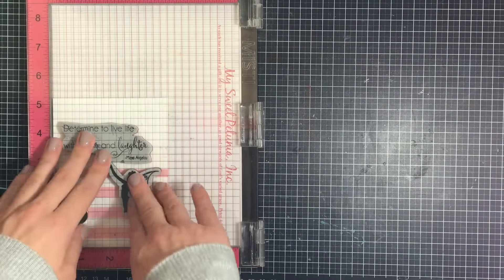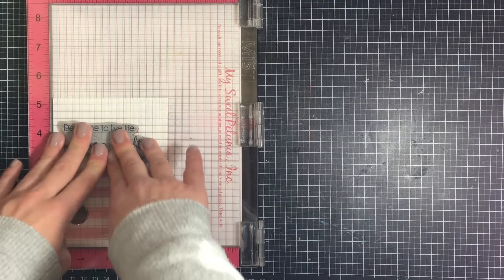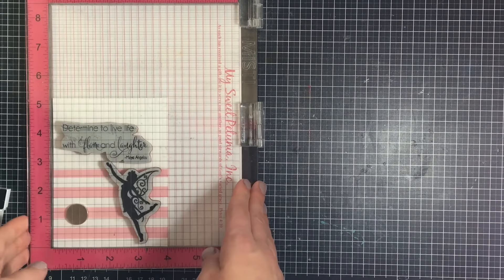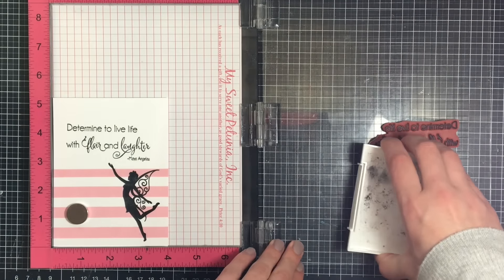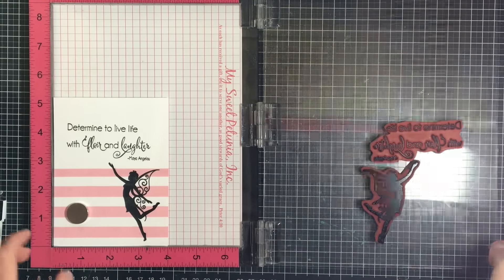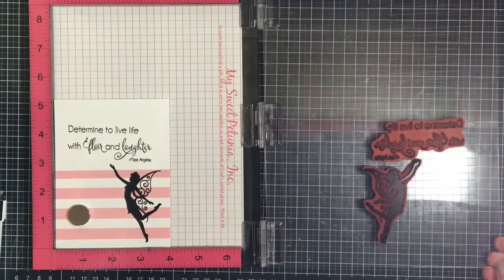It's not necessary to stamp more than once, but I personally really like a very deep black look. I honestly never noticed the difference before when I didn't have my MISTI — I lived without one for a long time — but now that I do have one I notice the difference in the crispness of the image.